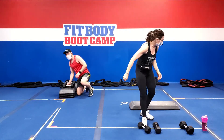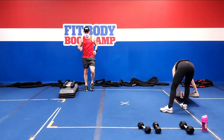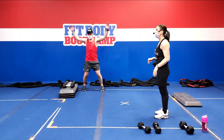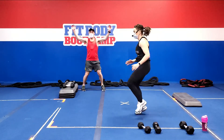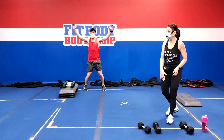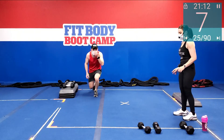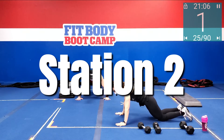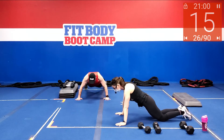We have a 40-second break — grab some water. Exercise one: wide pushups — wide knees or toes. Then exercise two: knee, knee, foot, foot — those are the two. Weights and platform can be pushed out of the way. Setting up: wrists and fingers are wide, support those wrists, bellies are tight. Breathe in as you come down, breathe out as you press up.